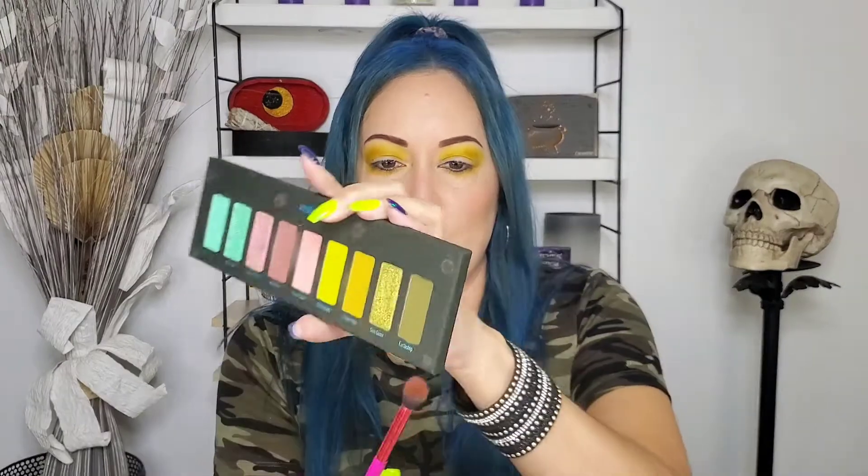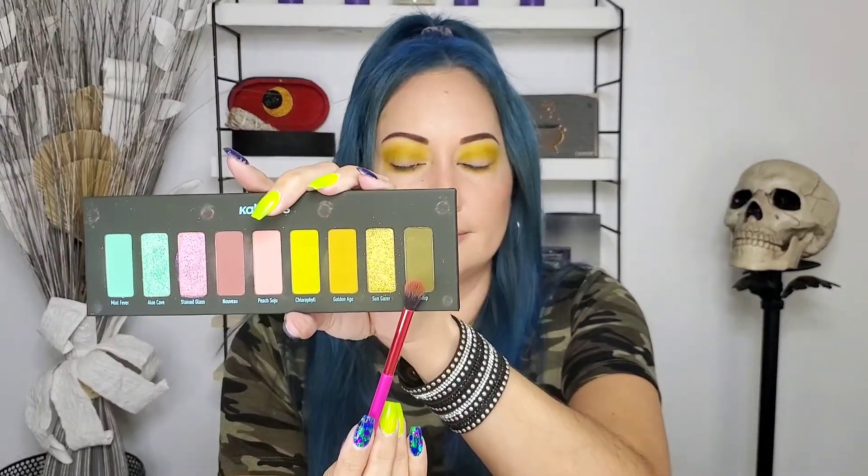I'm gonna use this green shade called Earthship and do like a halo — I think I want a halo effect. It's a khaki color, kind of poop-colored. Love it.